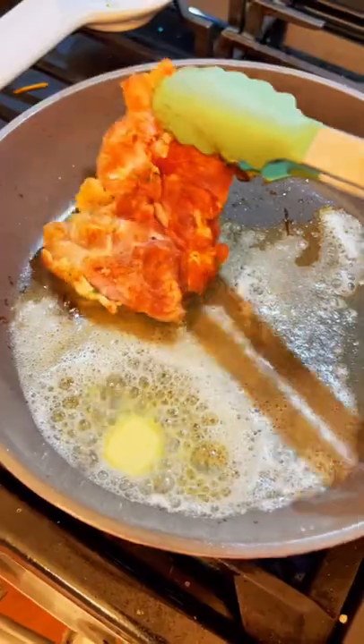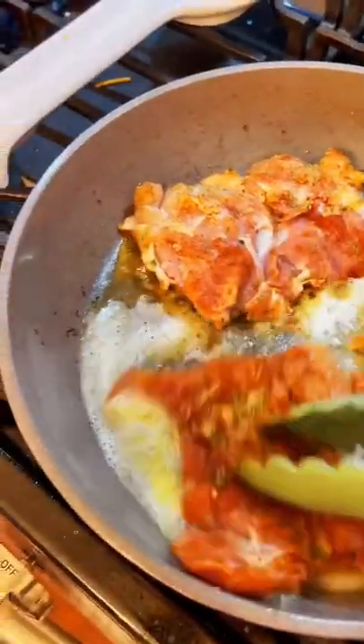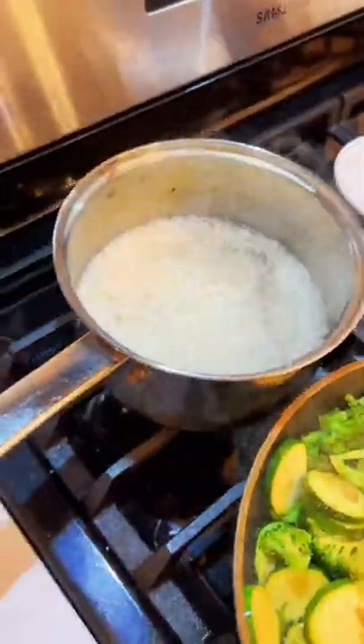Season those veggies with all that good stuff and get the chicken in there. Now I will say the chicken came out a little more charred than I would like — you'll see at the end — but it still came out so good.